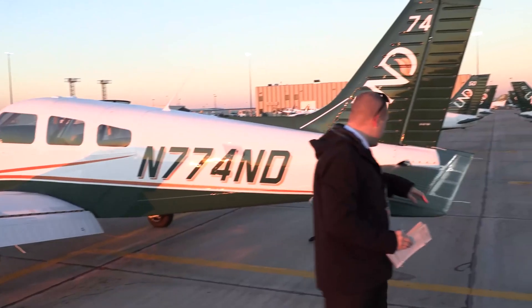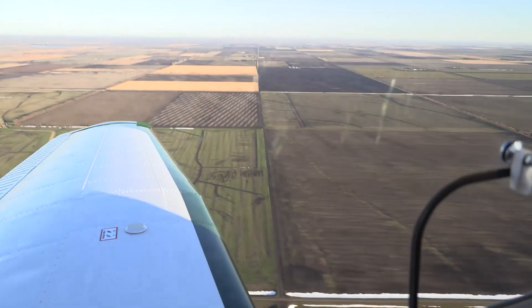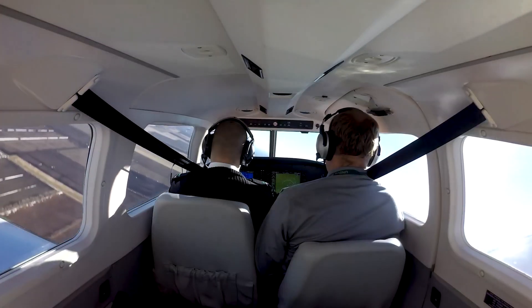Welcome to 3-Minute Thursdays. 3-Minute Thursdays are a short breakdown of topics that you will see within your flight training here at UND. The goal is for you, the student, to have a better understanding of what it takes to become a safe, professional pilot.